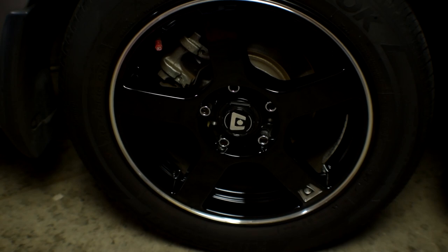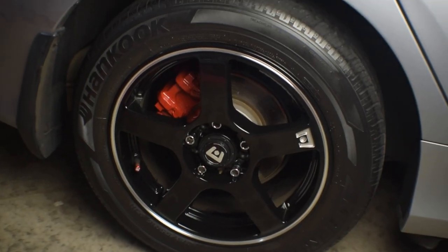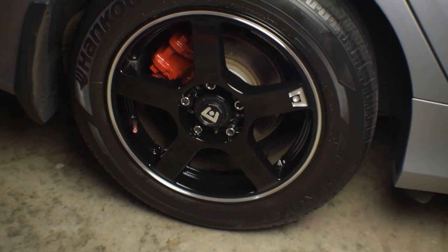What's up guys, so in today's video what we're gonna be doing is changing from the stock silver caliper color over to this red clean fresh look on the 10th gen Honda Civic. Stay tuned, I'll show you how to do this.